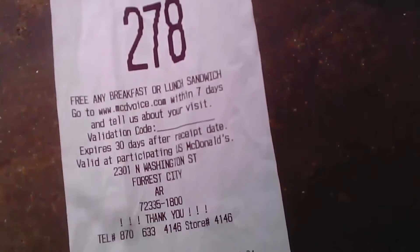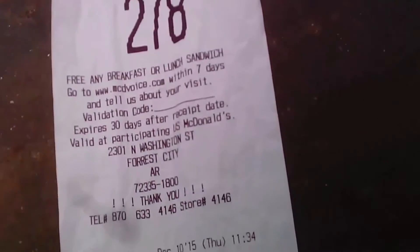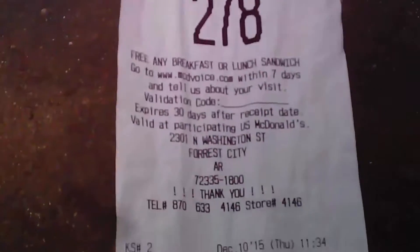One McRib came to a total of $3.89. So 40 cents is tax — that's pretty expensive. So there you go, there's the receipt. Hope you can see that pretty good.